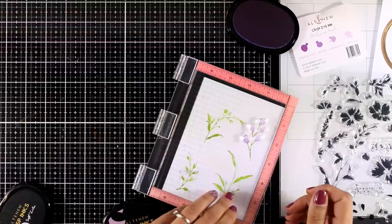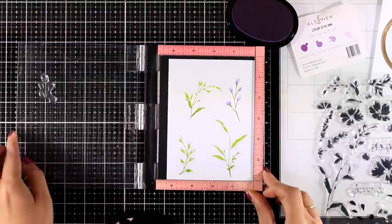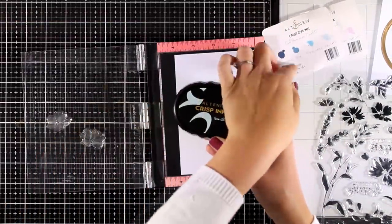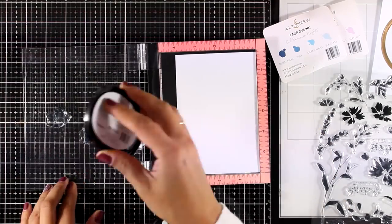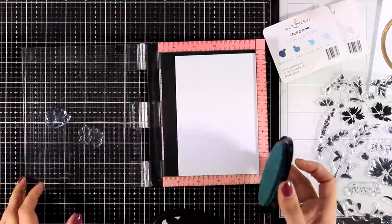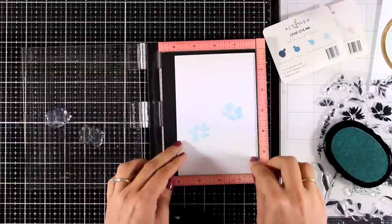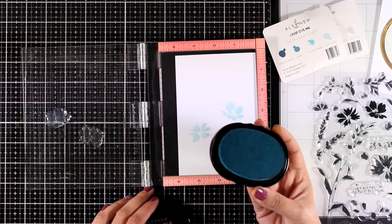Today I'm going to use only favorites. For these little flowers I combined inks from the Shades of Purple Oval Set. If you follow my videos you probably know by now that I love every shade of blue, so that's what I'm going for for these flowers — I'm using colors from the Cool Summer Night Oval Set, so this is Sea Glass, and I will combine it with Ocean Waves.